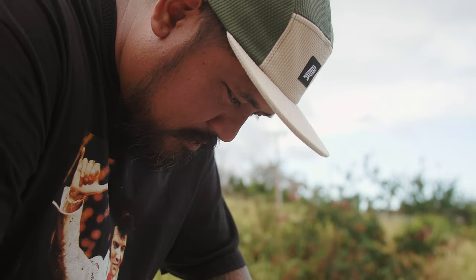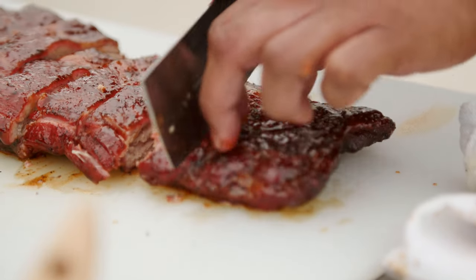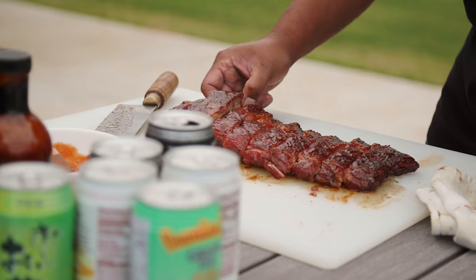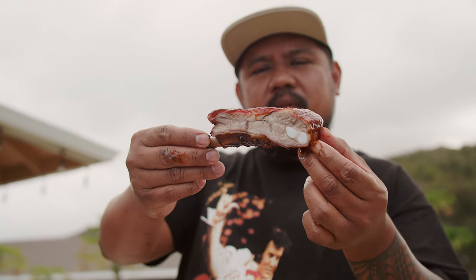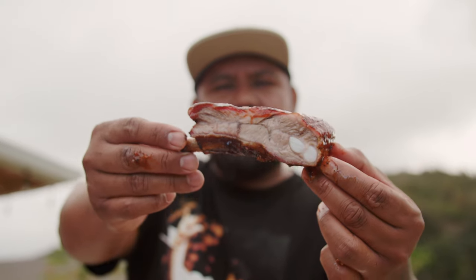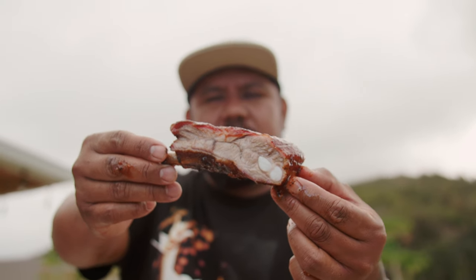Perfectly tender — but not falling apart. The guava barbecue sauce gives it that perfect finish. Alright, I can't wait to finish all of these ribs. Thank you guys for joining me on Anywhere Aloha Fridays. Mahalo Olukai. Go out there and check out the recipe. Spock you guys later!